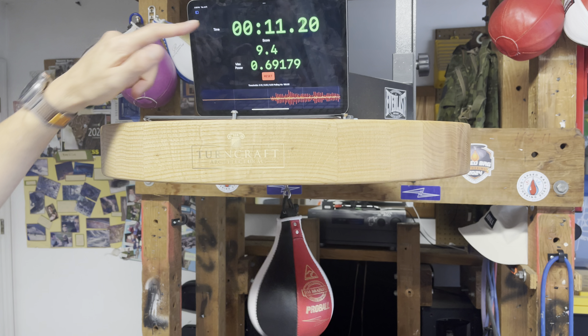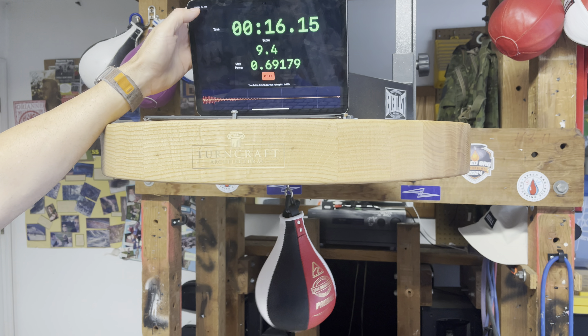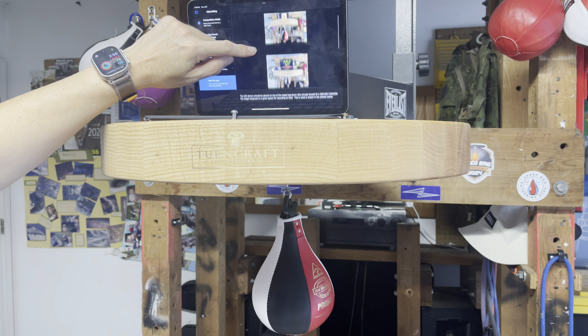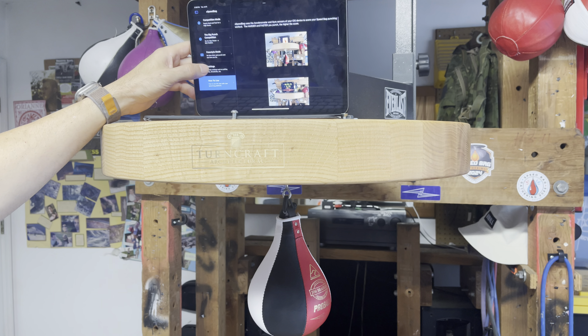You can see that there is a small amount of points given for each strike on the speedbag, because it causes the drum to vibrate — to accelerate — and that is measured by the application. That's how you get your score. If you hit harder or faster, that will result in a larger score.